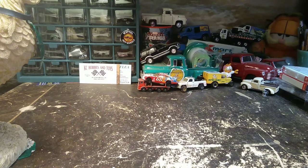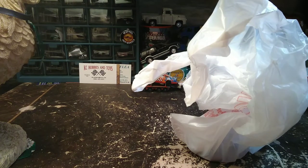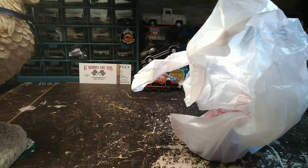Alright, now let's get into what you guys are probably more interested in — the die cast stuff. I'm going to show these first, just because they're at the top of the bag here.